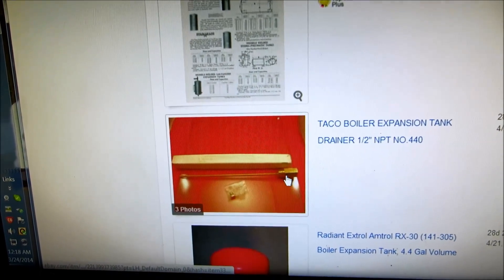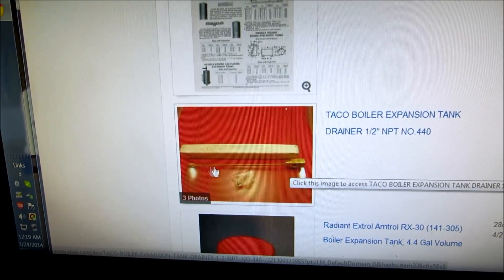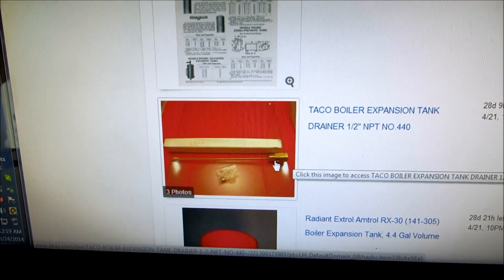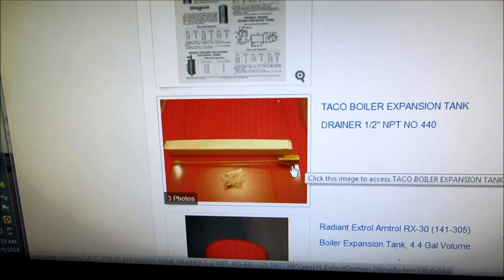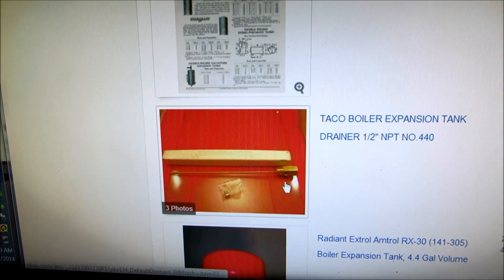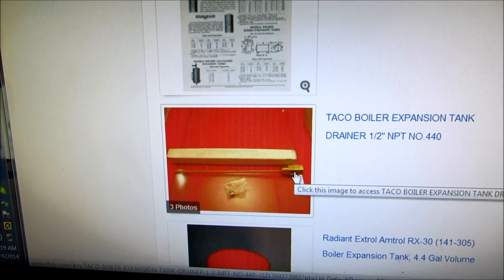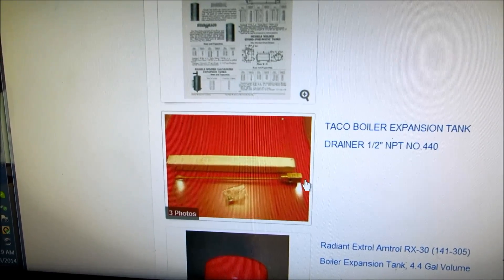Now this right here is basically what you would use if you have an old style tank up against the joists that doesn't have a rubber diaphragm and has tappings coming off the bottom. What you do is you screw this into the bottom, put a boiler drain on it, and there's this little brass cap that gets plugged in. When you shut the ball valve off to drain that tank every couple of years — because there's no diaphragm — you've got to let air back in. If you don't have something like this, you'll hold a vacuum and you'll never be able to get the water out.